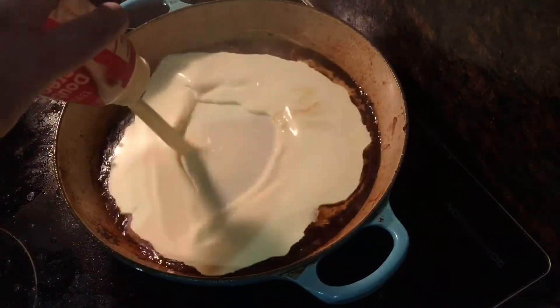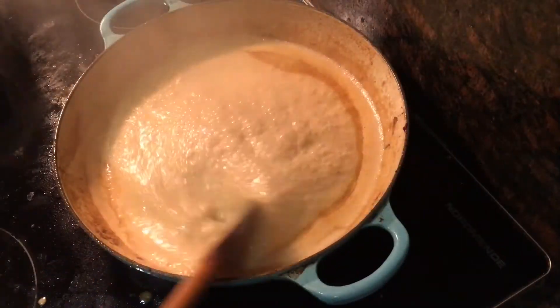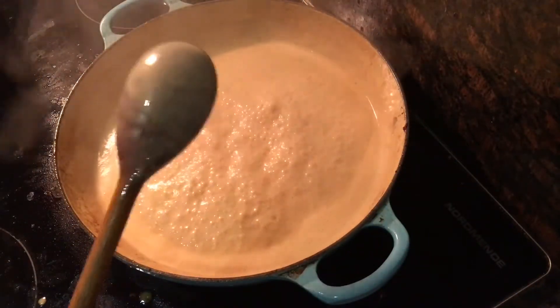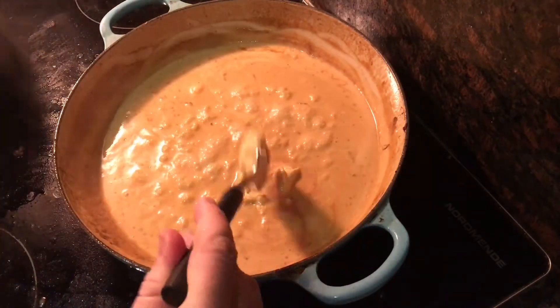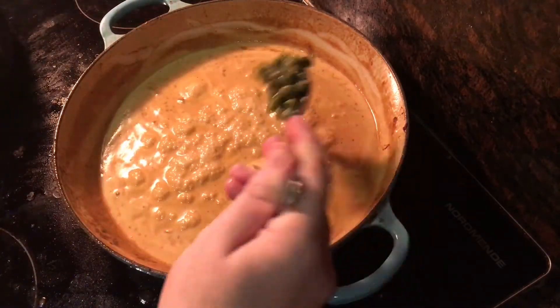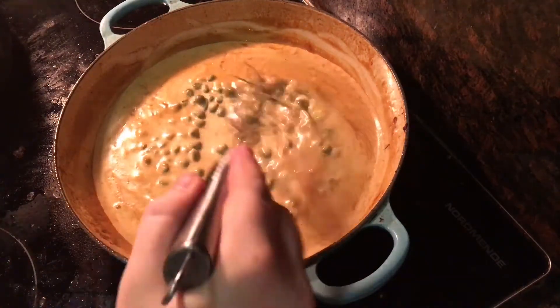Once that's reduced, go in with 250 milliliters of double cream. Stir that in too and let it boil until it's thick enough to coat the back of a wooden spoon. Then add a teaspoon and a half of Dijon mustard and two tablespoons of capers.